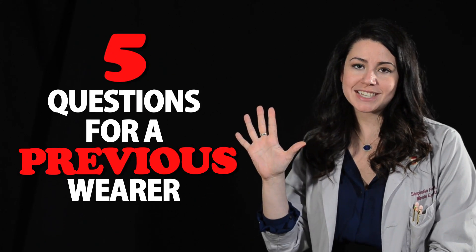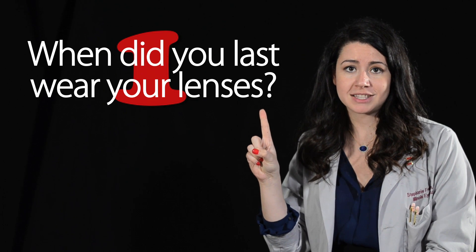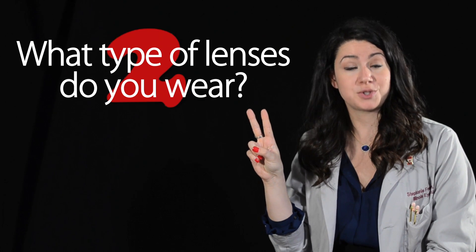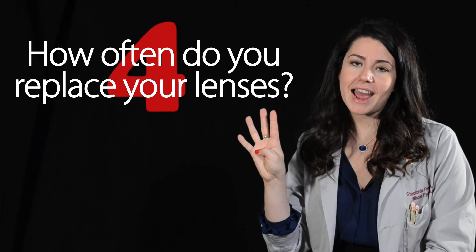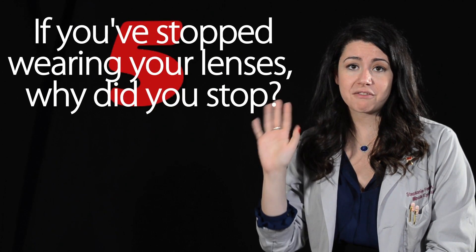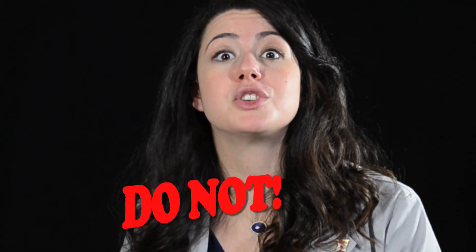My top five questions to ask a previous contact lens wearer are: 1. When did you last wear your lenses? 2. What type of lenses do you wear? 3. How often do you sleep in your lenses? 4. How often do you replace your lenses? 5. If they stopped wearing their lenses, why did they stop? If a patient was having difficulty with their previous lenses, don't fit them in the same one — troubleshoot and switch them to a new lens modality or design. More on that later.